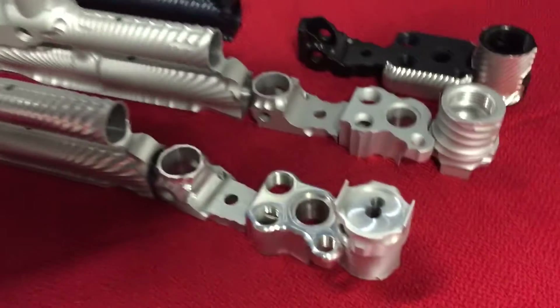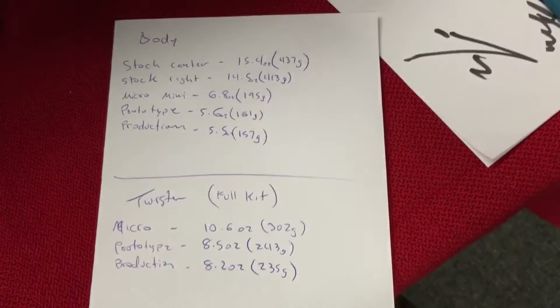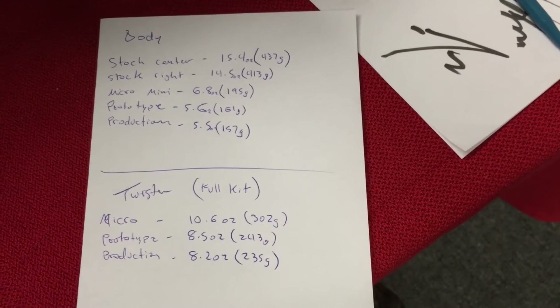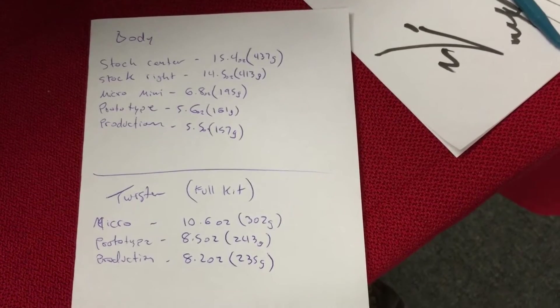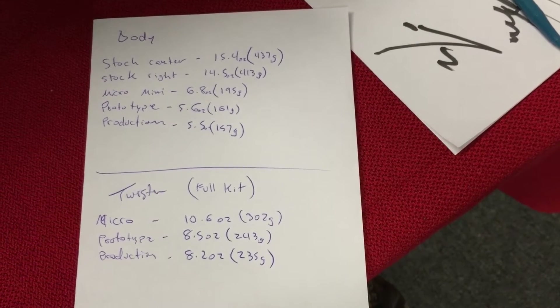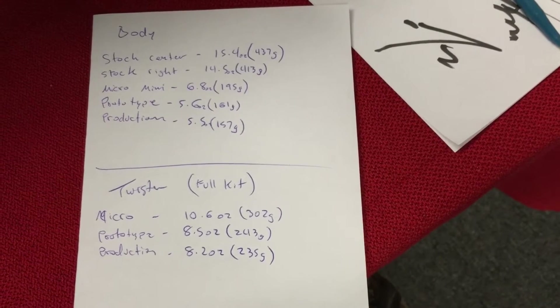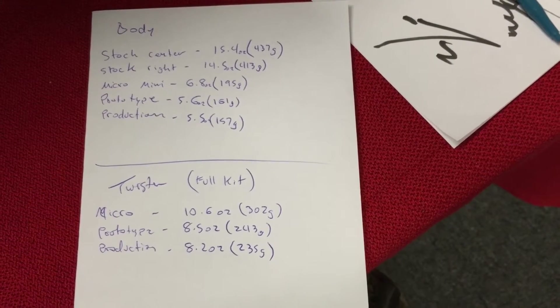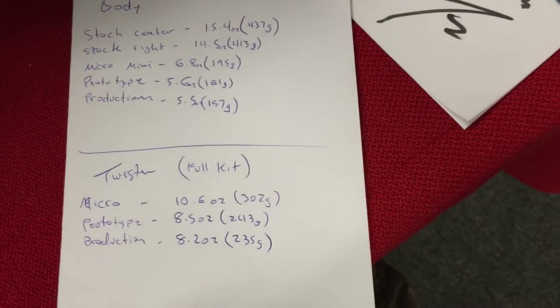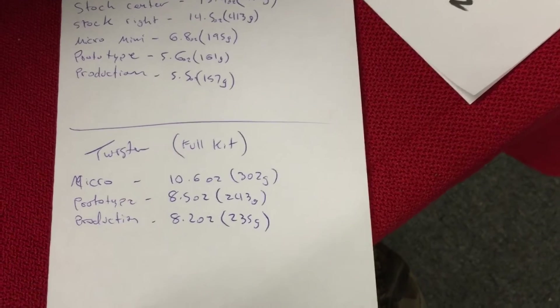I did all the components already — I don't know if you guys want to see; I kind of have the numbers here for those as well. Pardon my handwriting because my handwriting really sucks. These are basically all the numbers that we got. So you can see even with the new style components — the ASA and all of that — it's still lighter than anything else that's out there. It's nearly two ounces lighter than the Micro Mini with all those components too.